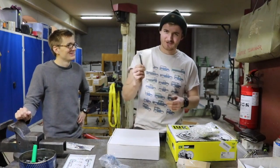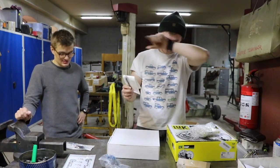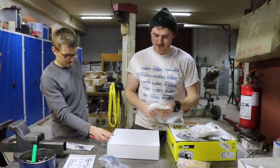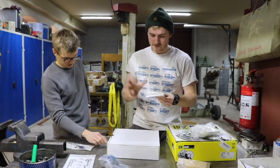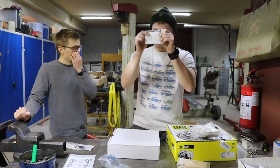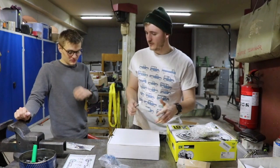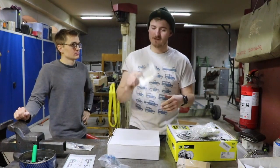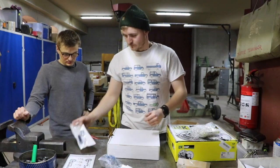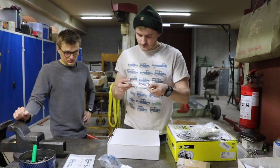We've also got a slave cylinder - it goes into the fork that then pushes up and down. These can get shorter, flat, or all sorts of things, so getting a new one is wise. It would be a pain to assemble everything and find out this one is actually worn or broken.